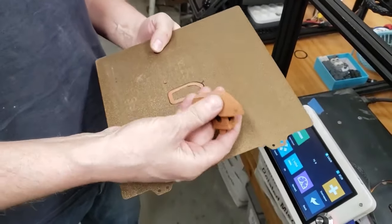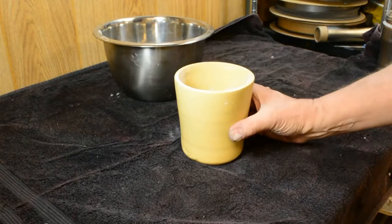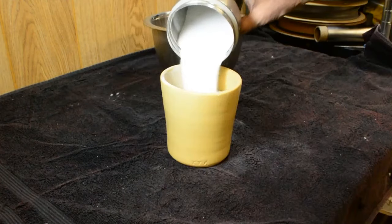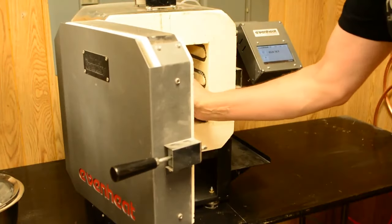Are you delving into the world of FFF metal 3D printing? Whether you're a student, a seasoned engineer, or a hobbyist, understanding the ins and outs of kiln venting is crucial for a smooth and efficient operation. Let's dive into the essentials together.